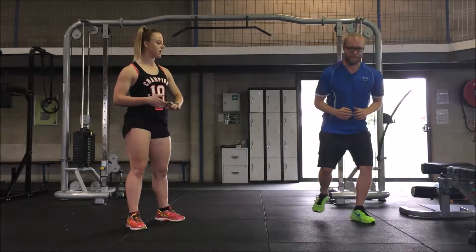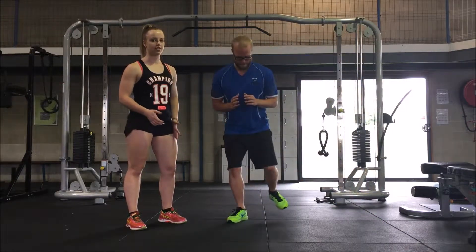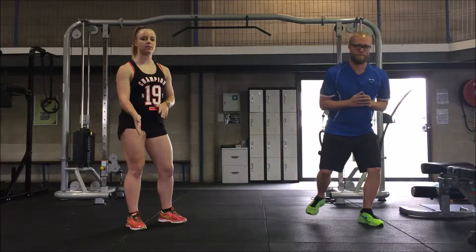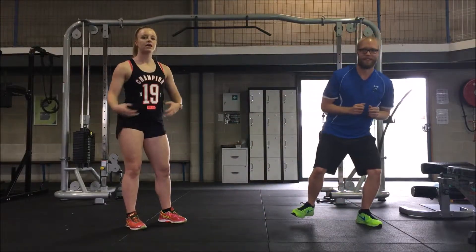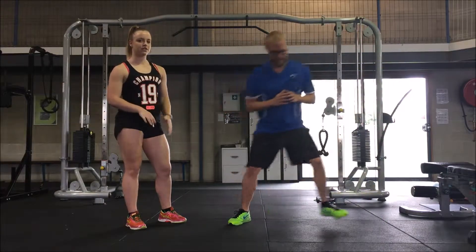This is a lateral bounce, so your client's going to start off from one foot and leap over to the other foot. Making sure when you're landing that you're keeping your knee in line with your toes, so the knee's not coming in or going out. Use your core to keep your balance and you're landing with a soft knee.